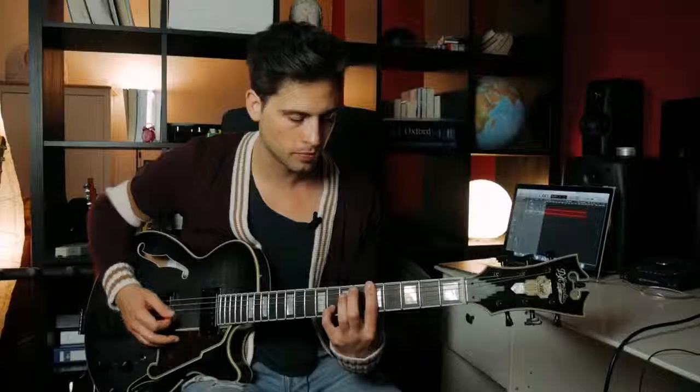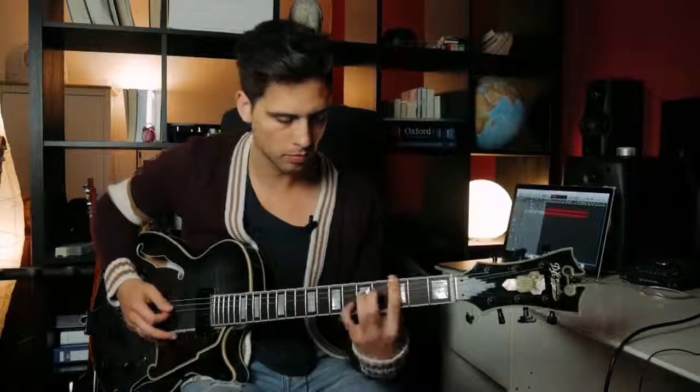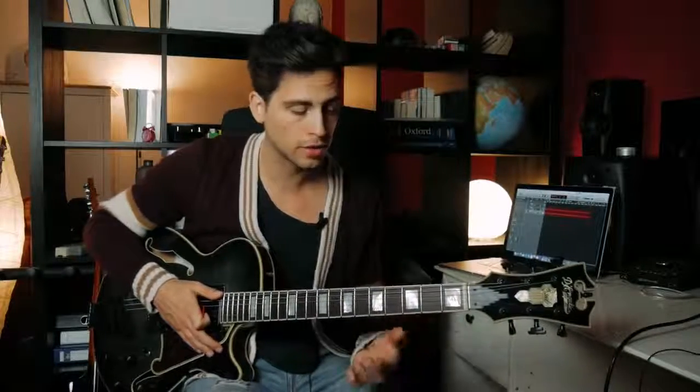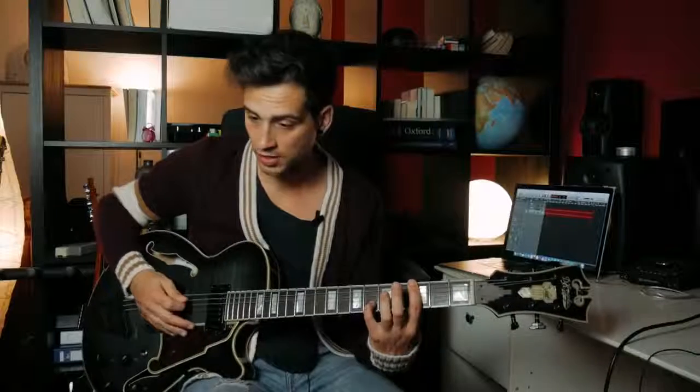The last chord voicing I want to show you is another minor 7 chord, and it's a really interesting chord shape because it is not your typical kind of minor 7 chord — it has an exotic sound to it, in my opinion. It sounds like this. Let's play it in G, so G minor 7 chord. You play a bar on the 3rd fret, and then you just play your 7th on the 6th fret B string, and that's your chord shape.